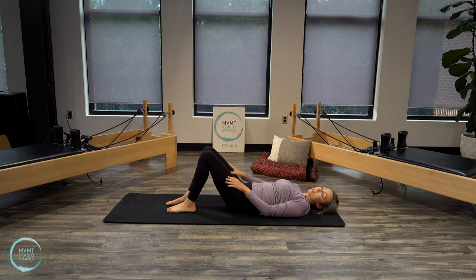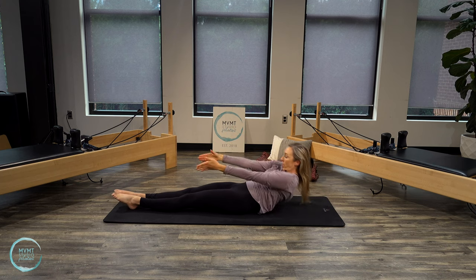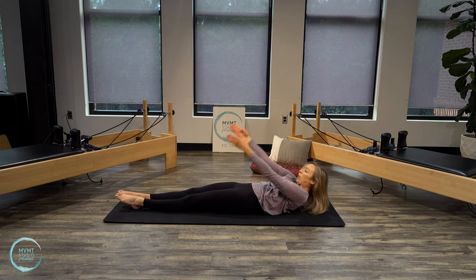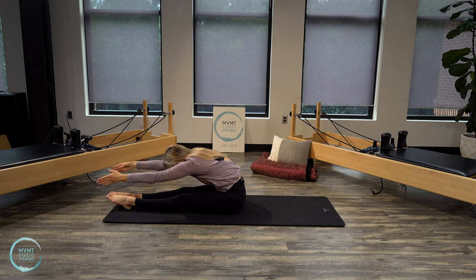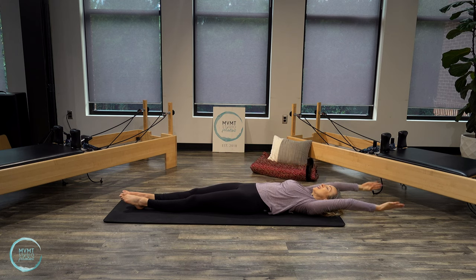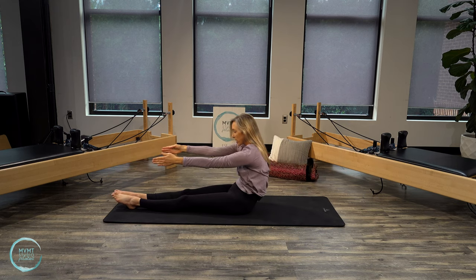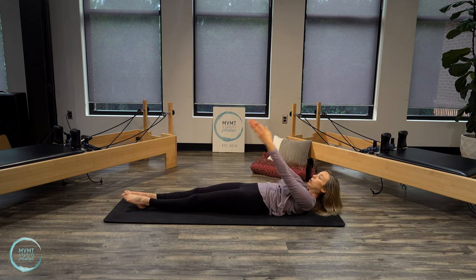Modification: bend your knees and you can grab on behind your legs to help you come up and down. Choose your position. Take your inhale as your arms reach back behind you. Exhale — arms sweep up, chin to chest, round forward, reach over the legs. Then roll it back down, bone by bone. Inhale — arms lift up and back. Exhale — chin to chest, scoop, round forward, then lower down. We've got just one more — inhale, exhale, lift. Round forward and bring it all the way down to the mat, making this one your slowest one yet with control.